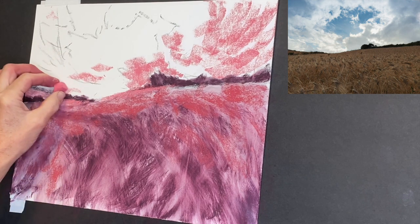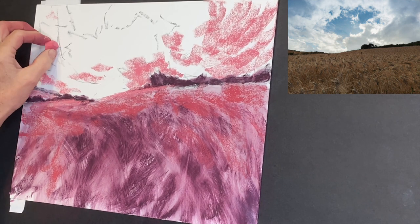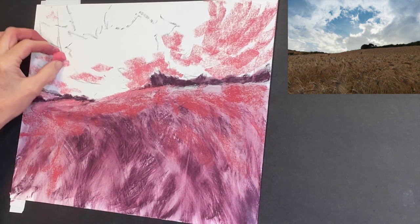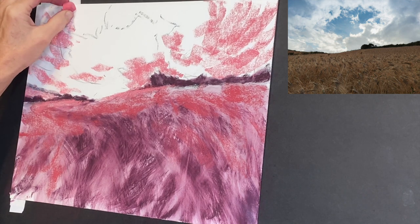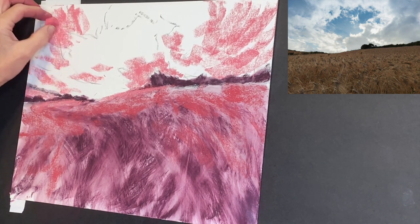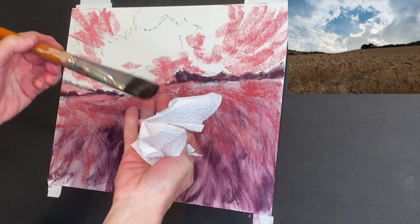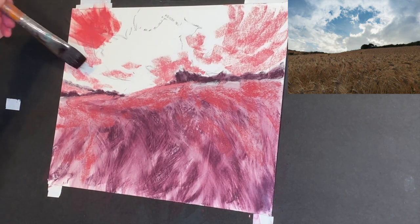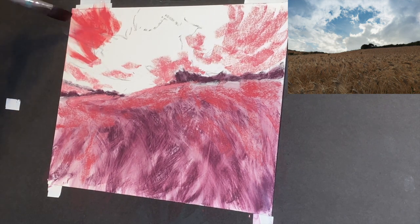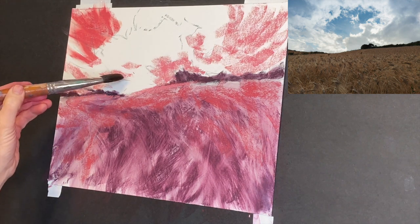Probably one of the easiest ways to do an underpainting is to tone the whole surface — I could go with this middle value coral color, tone the whole surface, and blend it in with a paper towel, pipe foam insulation, a pool noodle, or whatever you use. Sometimes paper towels work to blend; sometimes they don't — it depends on how textured your pastel surface is.